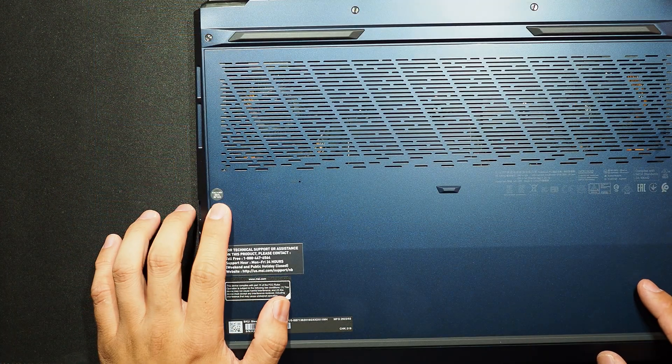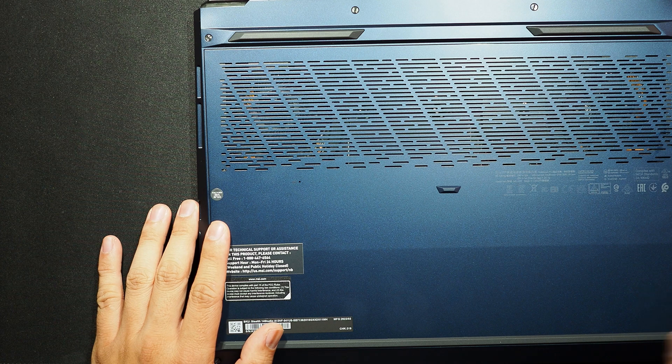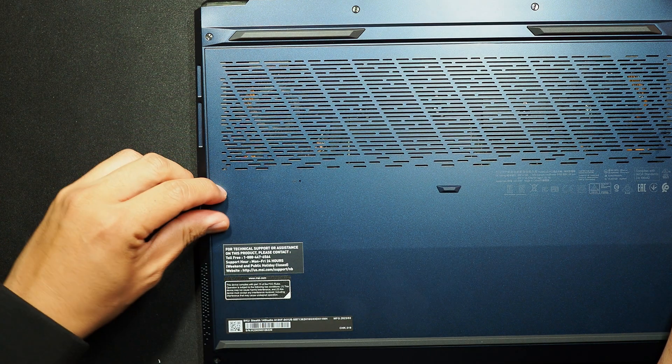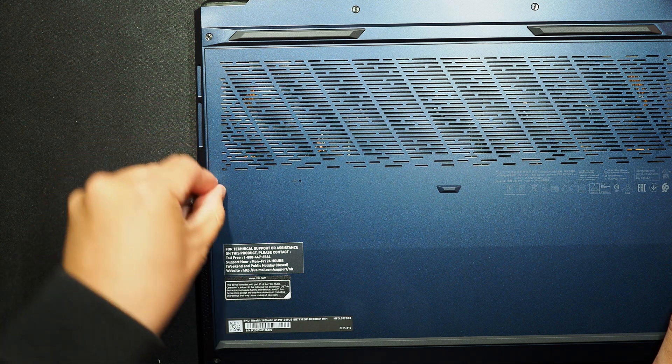I can see the factory seal right here. If you break it or rip it, your warranty will be voided. I don't think it's possible to take the sticker off nicely without damaging it.